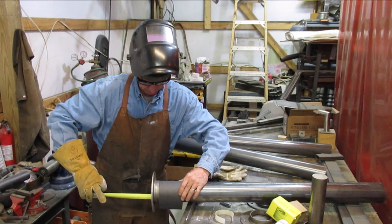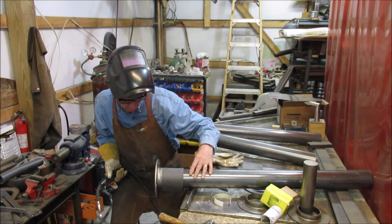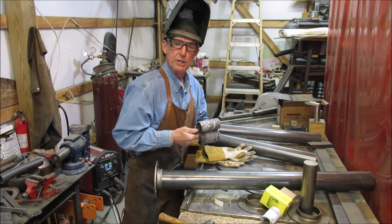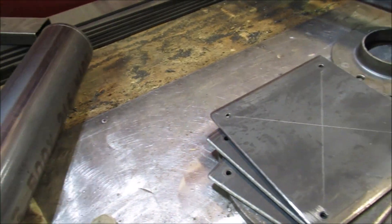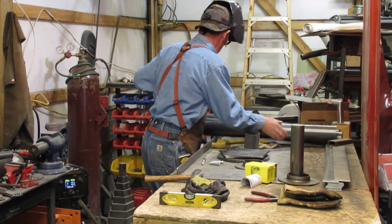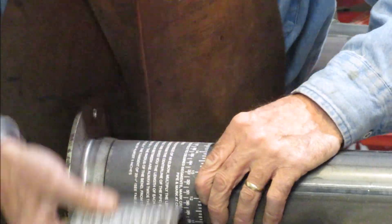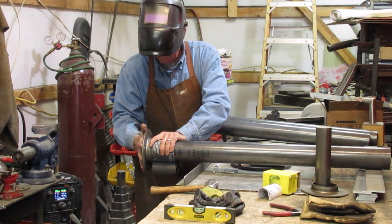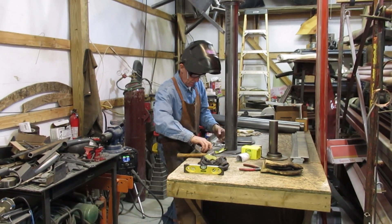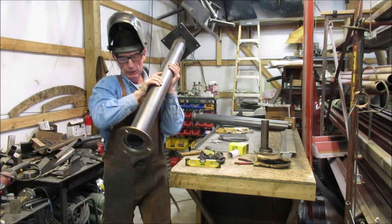We're going to go ahead and tack all three of them before we weld them up. All right, let's do a quick check — make sure it's nice and plumb.